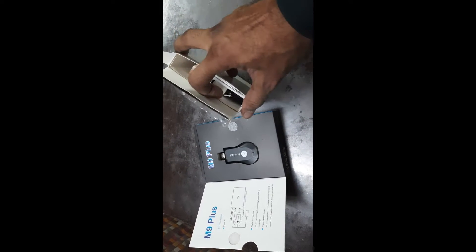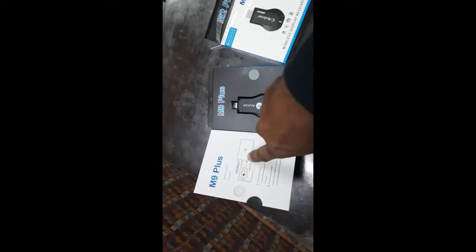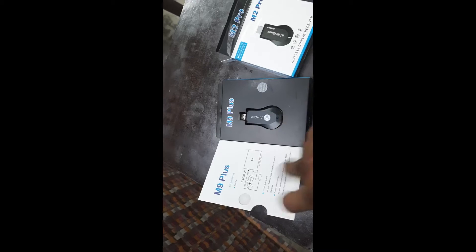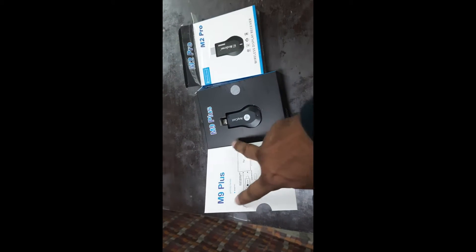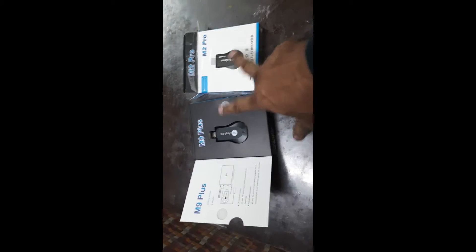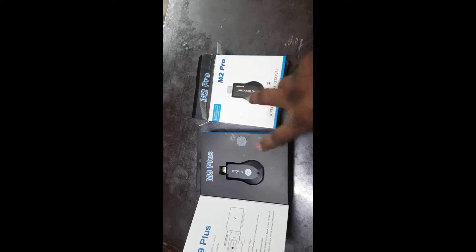In the first unboxing we can see a user manual, a cable, and the Anycast M2 Pro device. For the M9 Plus, there is some printing visible on it — that's how you identify the original M9 Plus. A duplicate M9 Plus will have no printing and has a flap that folds to close. The original M9 Plus dongle also comes with a cable and a user manual.